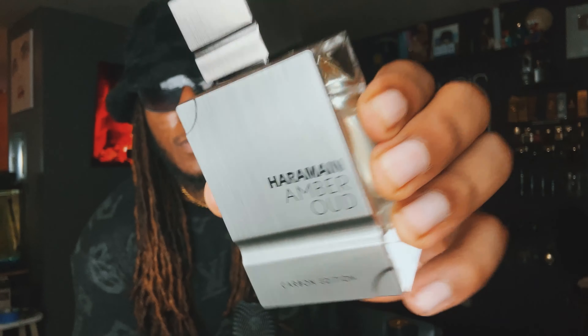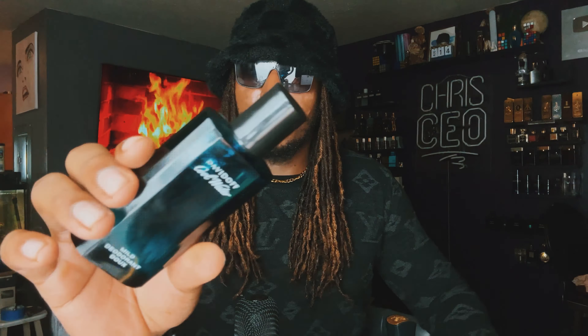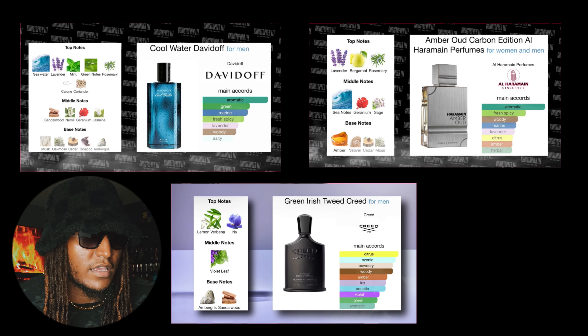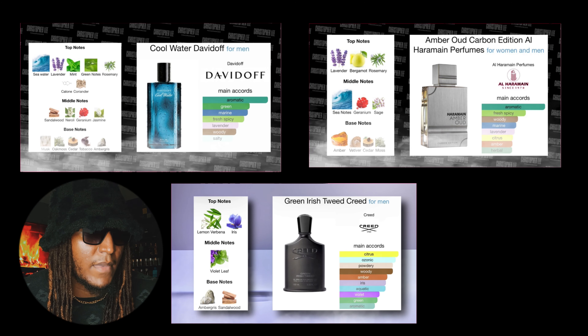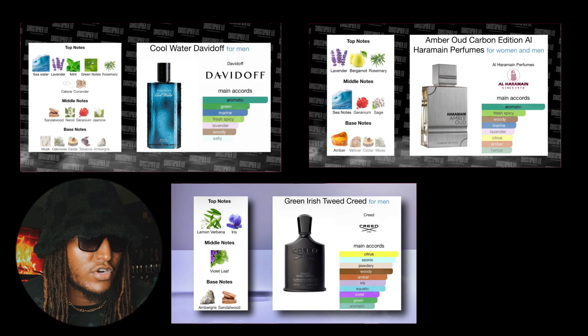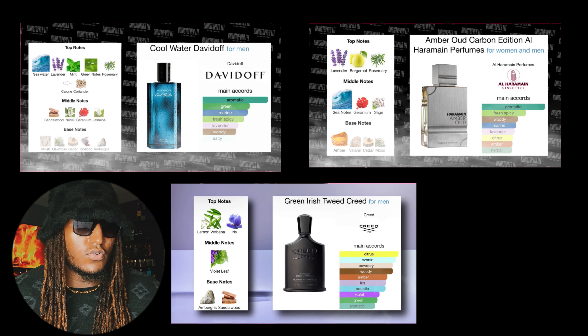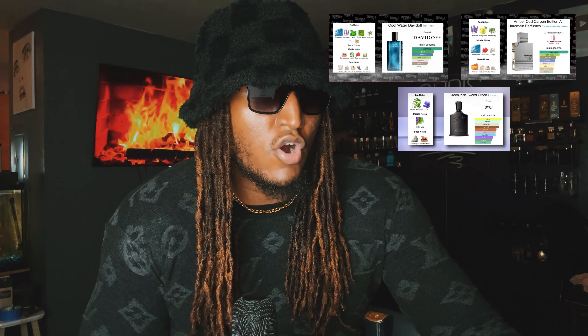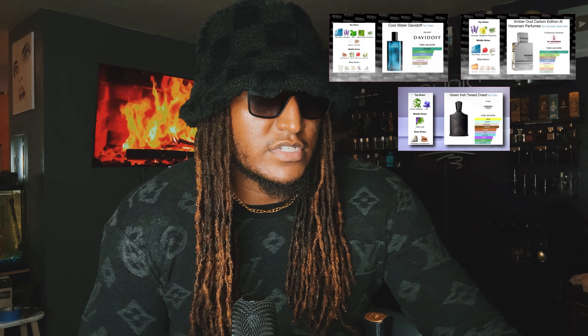This is another amber oil fragrance that's supposed to resemble either Davidoff Cool Water or Green Iris Tweed. I pulled up Green Iris Tweed's notes, Cool Water's notes, and Al Haramain Amber Carbon Edition's notes. In the top notes, they don't really all have the same notes across the board. Carbon Edition uses lavender, and Cool Water uses lavender too — same with rosemary. So Cool Water and Carbon both share rosemary and lavender.